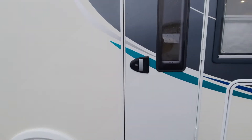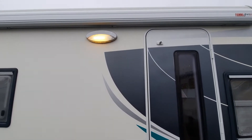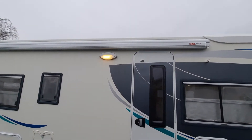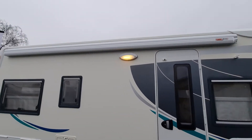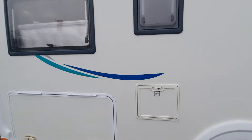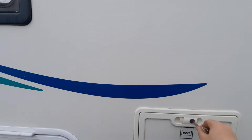This also locks with the key. We've got your awning light, and above that we have your F45 Fiamma awning. It's a manually winding awning. I'll send you a separate video for this that shows you how to operate the Fiamma awning when I send you your instructional video.